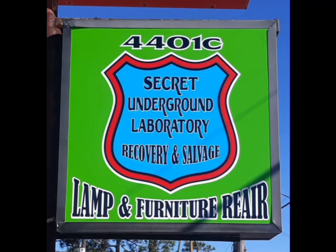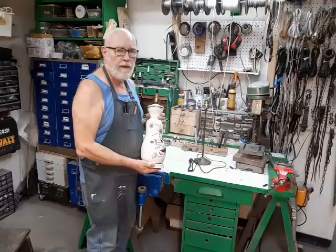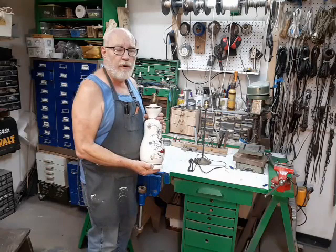Welcome to the Secret Underground Laboratory Recovery and Salvage, where Rude Mechanicals do magic. I'm Bronze Age, director of the Secret Underground Laboratory Recovery and Salvage, and today we're going to be rewiring a short pipe lamp.